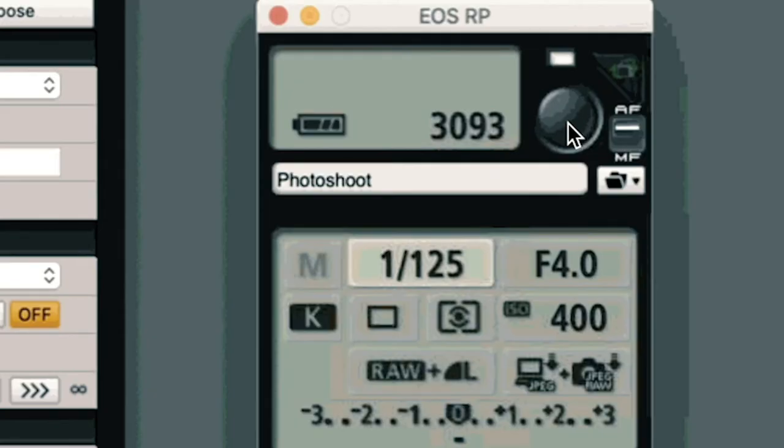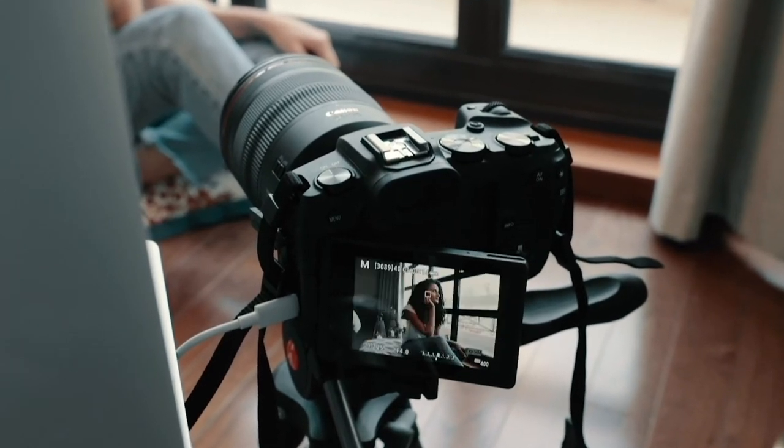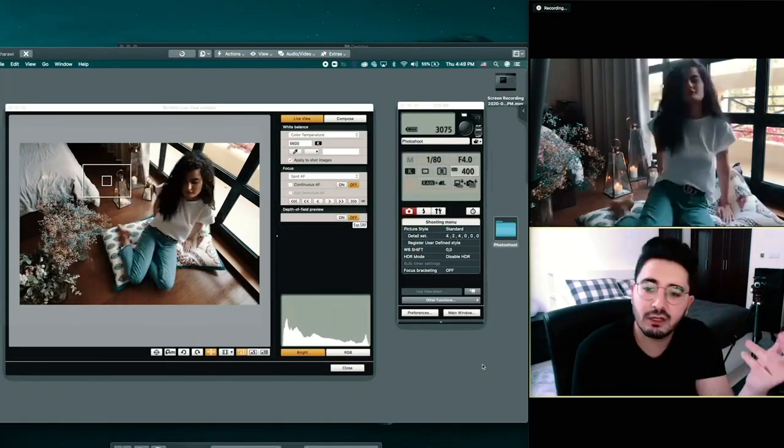All right, try to pose again with your hand. And lower your head a bit more, lower your body. Okay, then I'll take a photo. Three, two, one.